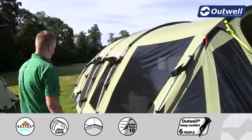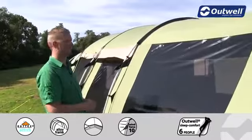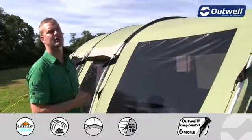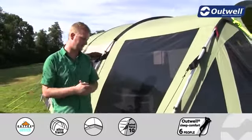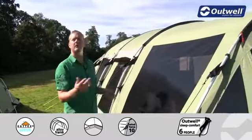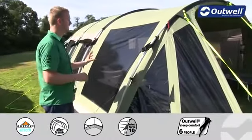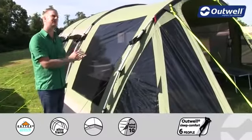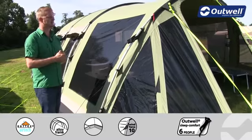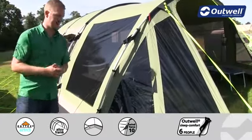Other features on the tent include ventilation panels down the side and around the back, and under here there is a mesh panel allowing cool fresh air into the tent keeping you nice and comfortable. One thing you'll notice on the outside is that we have very large windows, and each one of the windows is actually tinted with a black tint. That serves two key functions: one, to reflect the sun away from the inside of the tent keeping it more comfortable; and two, you're going to get much better privacy within the tent as well.